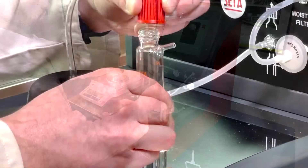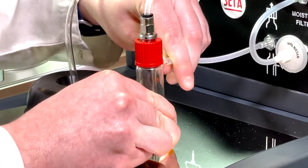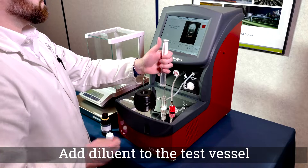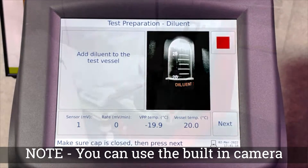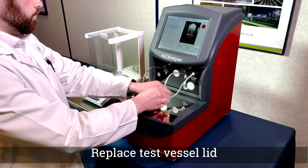Insert a clean test vessel and connect the inlet tubing as shown. Fill the test vessel with diluent to the 20ml line using either the video display or the front viewing window. It is recommended to use a syringe to avoid spillage. Replace the lid and ensure it is tightened firmly, then press next.